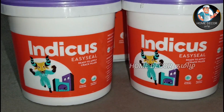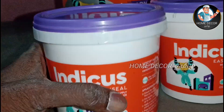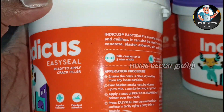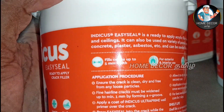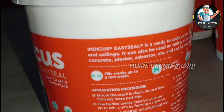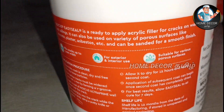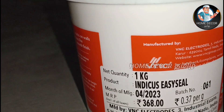We will show you a video about the product. The product is ready-to-apply crack filler, 1 kg packing. This is the product. The product is VNC.